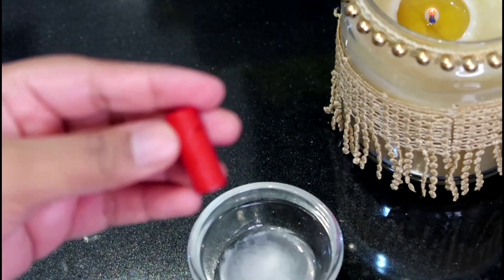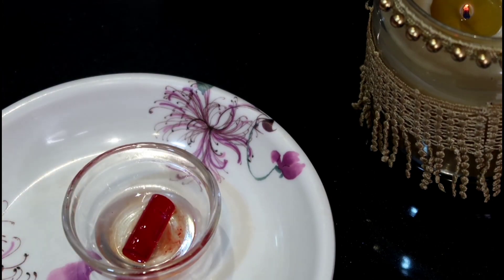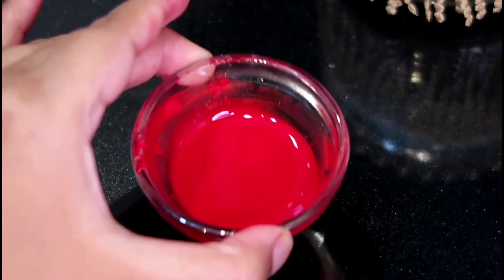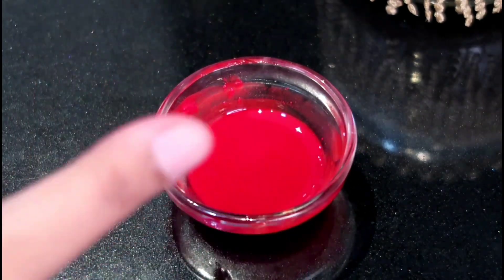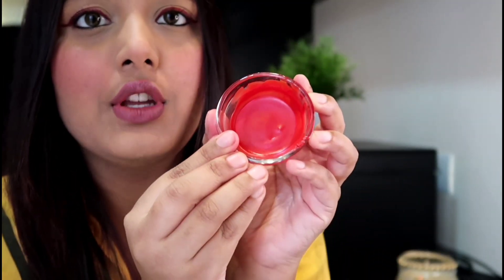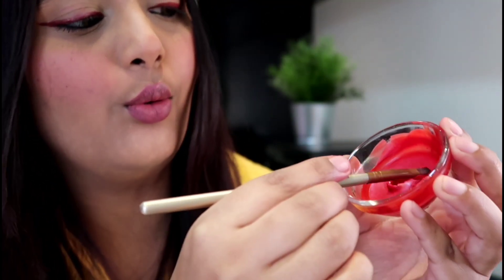I've already taken a little crayon here and I'll add it and let it melt. It has been mixed and I'll set it for a little while so I can apply it. It's almost set.